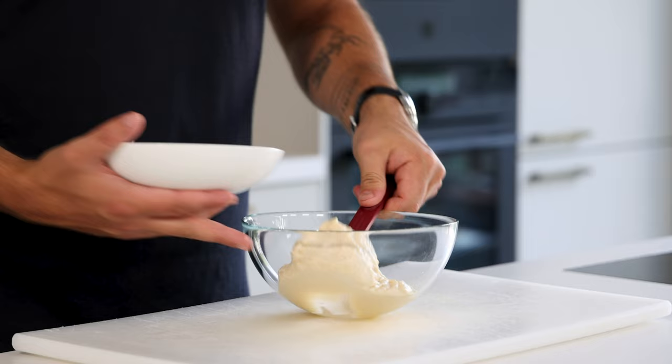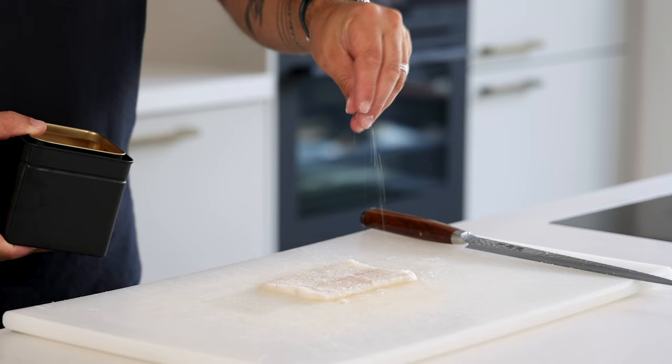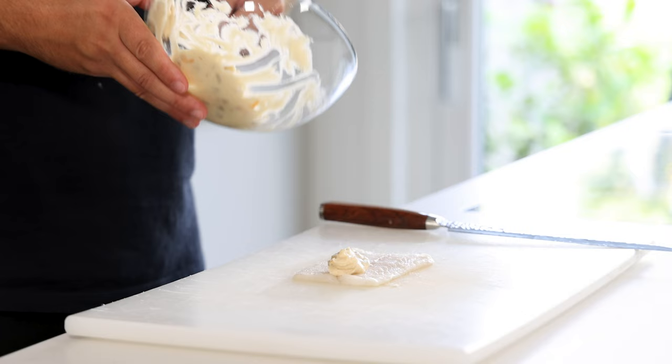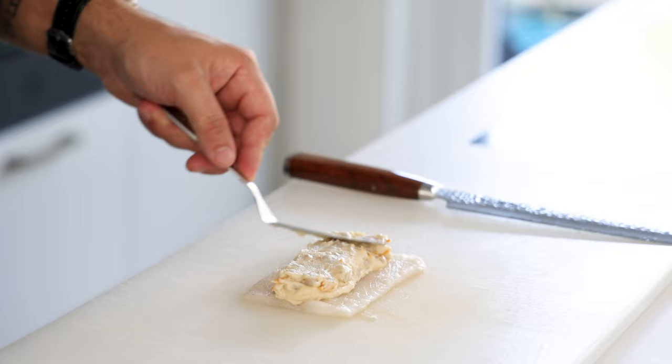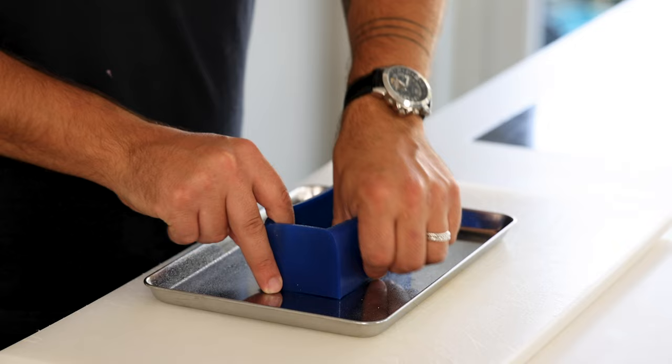Now transfer a quarter of the farce into a bowl and three quarters into another bowl. Add the clean cockles to the quarter of the farce and fold it together. Then take one of the fillets and portion it into the desired size. Season the top with salt and spread the cockle farce in the middle, level it with a palette knife, and then roll it up.